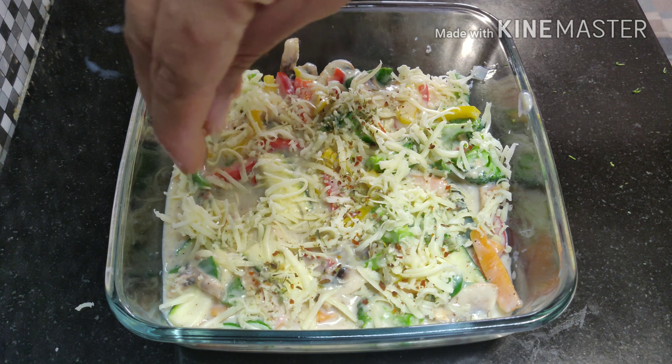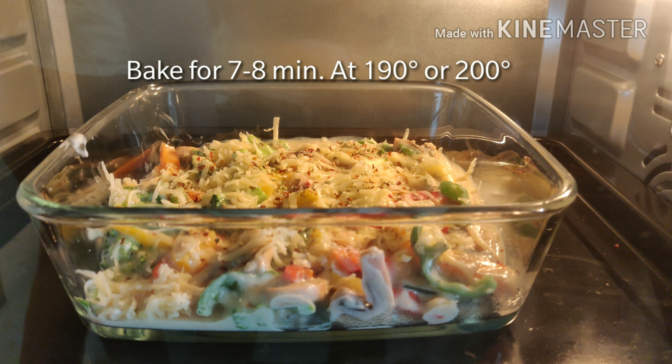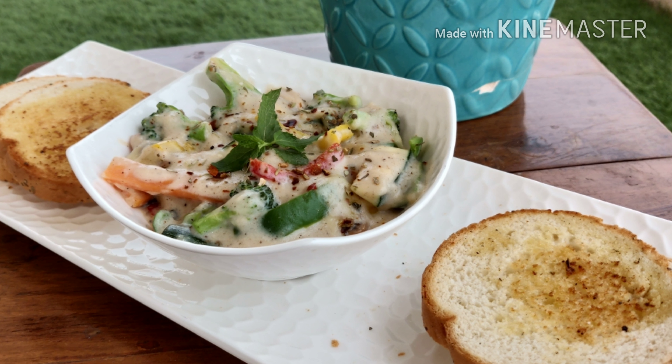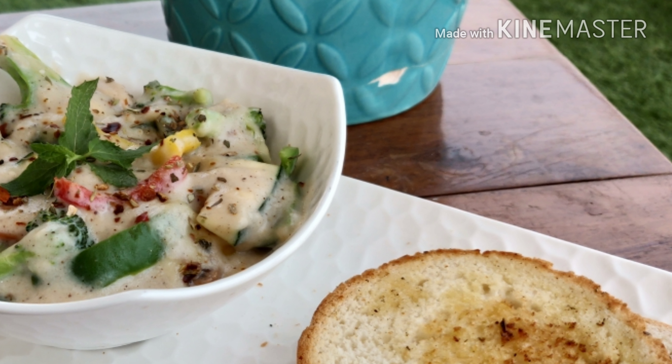Bake it for about 7 to 8 minutes at 190 or 200 degrees and it's ready! I hope you like the recipe — do like, share, and subscribe.